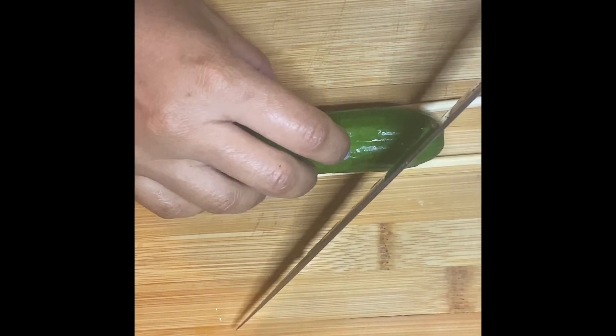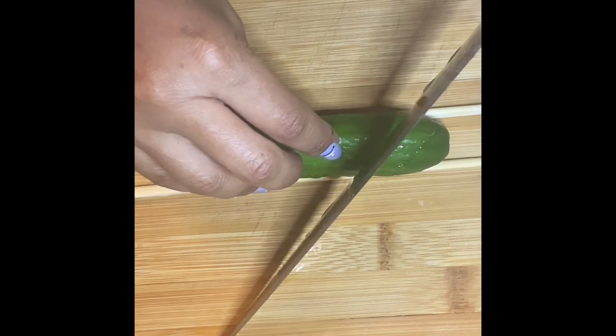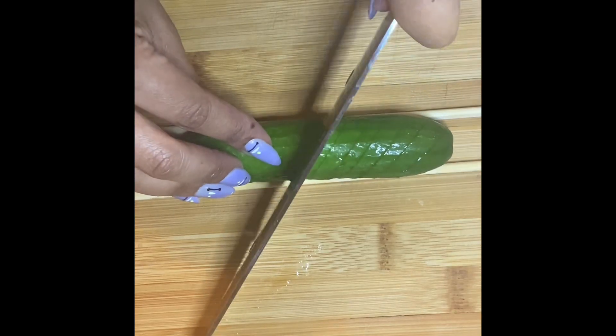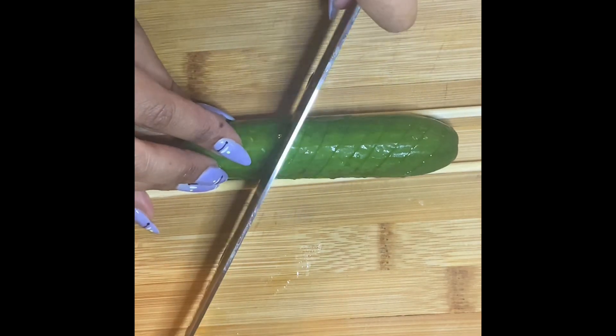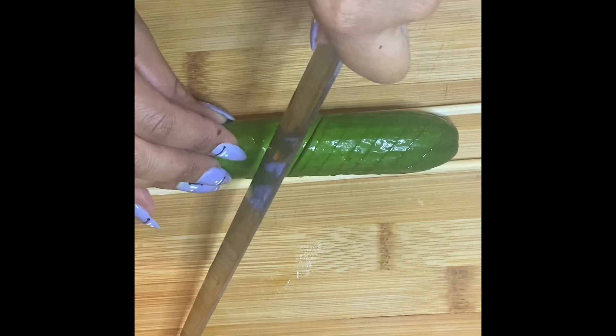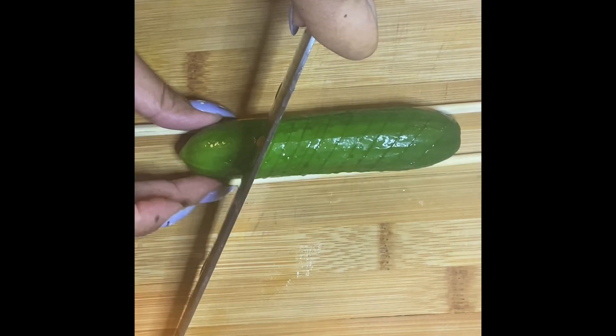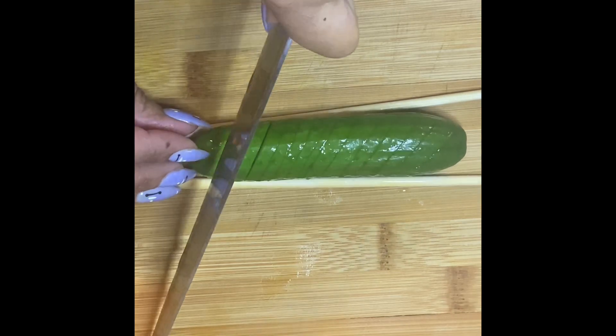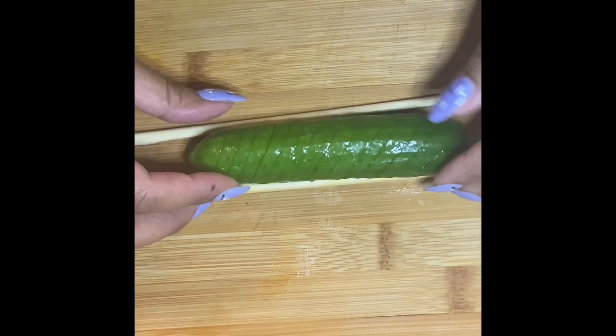Put your cucumber down and cut diagonally. You don't want to go too thin or too thick — right in the middle — so the marinade can go right into the cucumber. Go all the way through. I will say it is a pain because as you go down, the chopstick starts opening up.